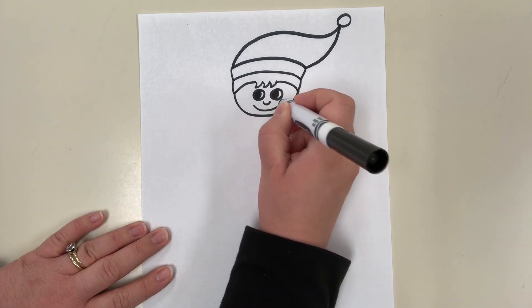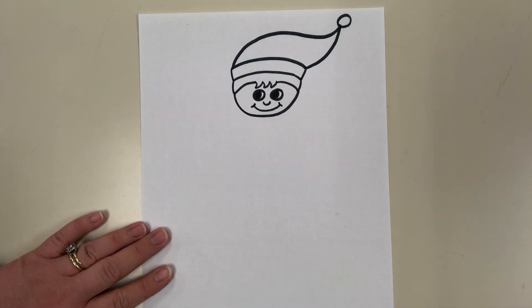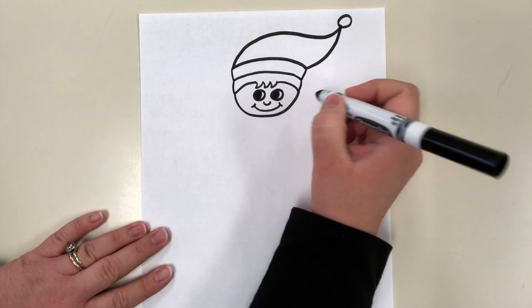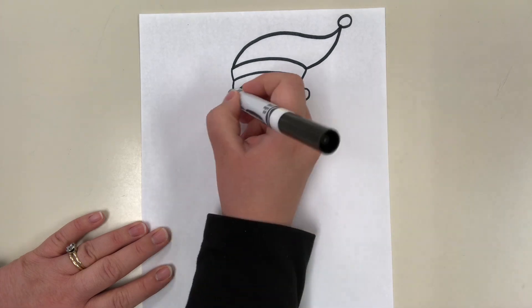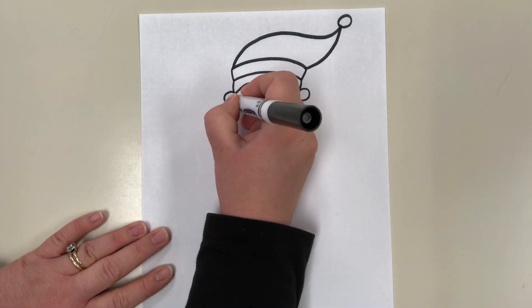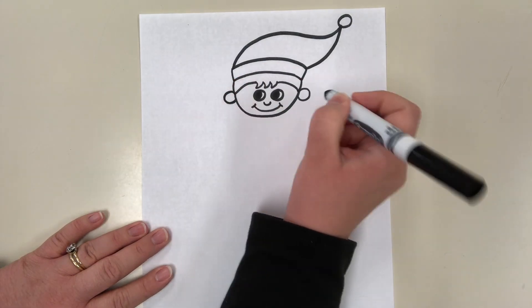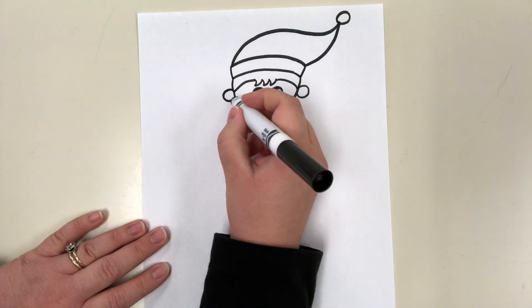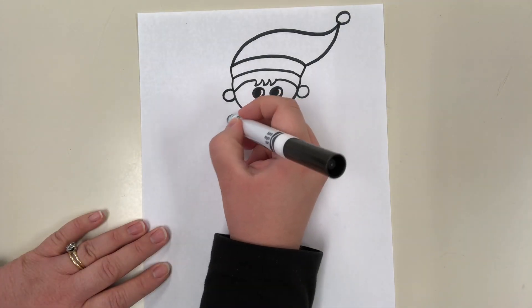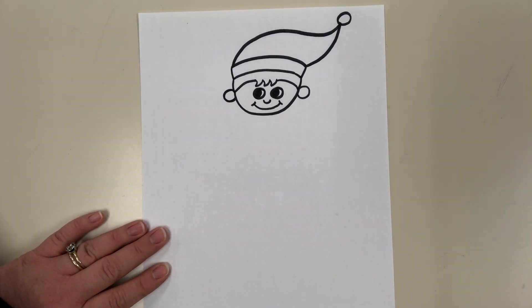A bigger, wider U-shape for his mouth with little lines on the ends. He needs some ears, so we do a circle shape on each side. Now if yours is a girl elf, a lot of girl elves on the shelves have little pearl-looking earrings on their ears, so you can do that. You can also go down and add a little bit longer hair coming out from behind her ears if you're doing a girl.